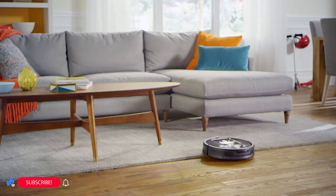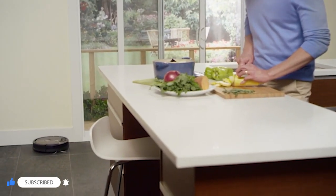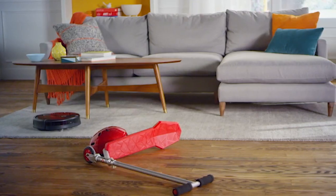Is your Roomba brush not spinning well? If that's the problem you're having with your Roomba, then this is the right place. When it comes to Roomba brush stop spinning, there are various reasons.